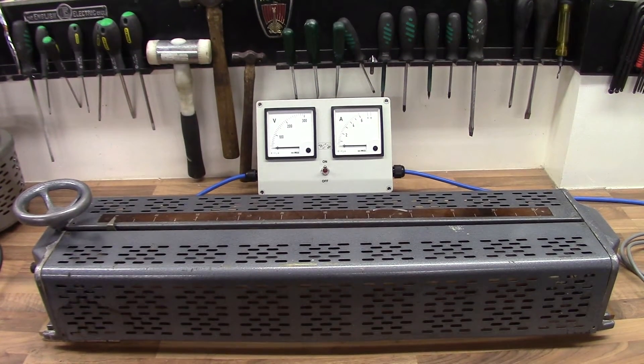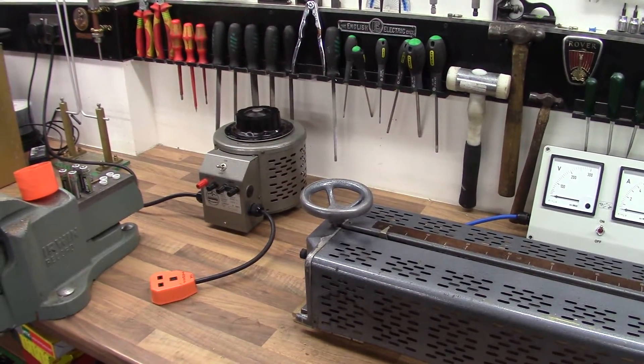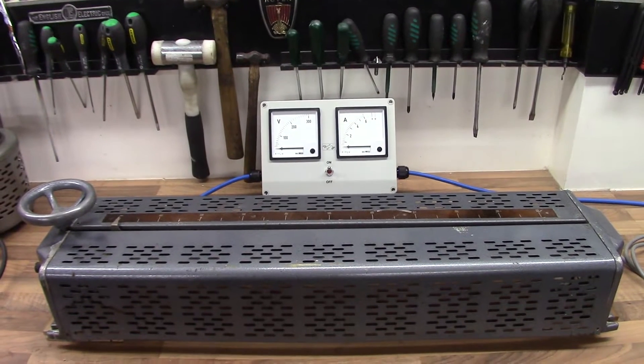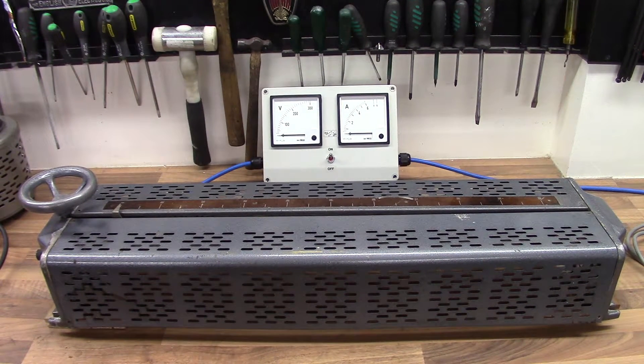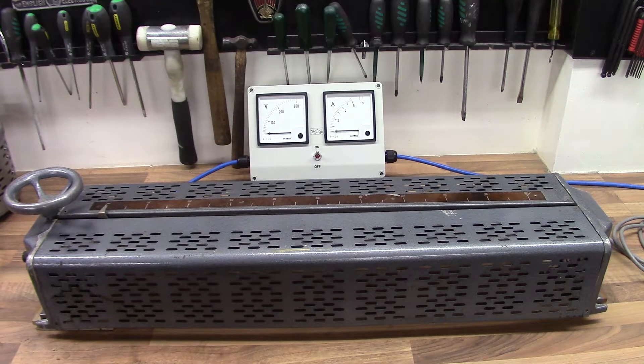We're going to be talking about linear variacs today. They're pretty rare — this is probably the first I've ever had. I've only had rotary ones before, like this one over here that I restored a few years ago. This one I picked up near Cambridge. It's a 15 amp Berco Regovolt variac — it's linear, so instead of going round and round, it goes all the way from left to right. 0 to 100%, rated at 15 amps, 0 to 250 volts.